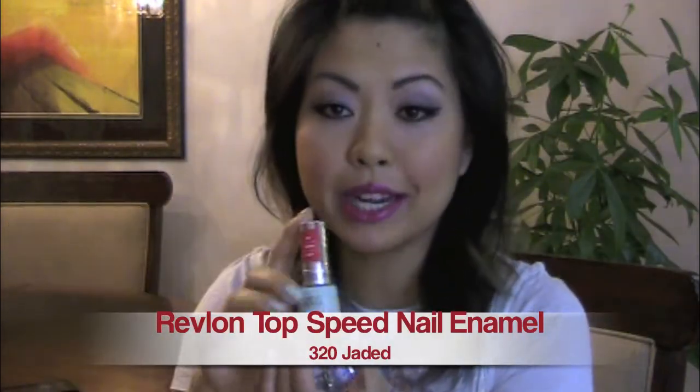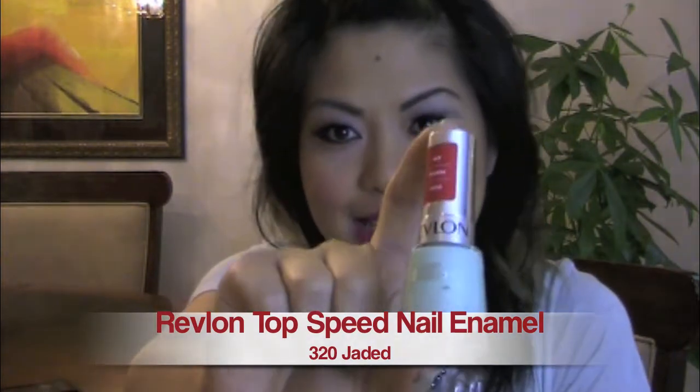I probably would not buy that again, even though I love how the outcome looks — that's only because the dry time is crazy long. The coats are so watered down, really a thin coat. It actually took four coats to get an opaque look. On my right hand, I have a minty, fresh green color. I used Revlon Top Speed Fast Dry Nail Enamel — I could vouch for this. I love how quickly it dried. The color is 320, called Jaded.